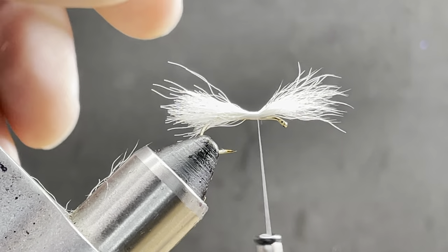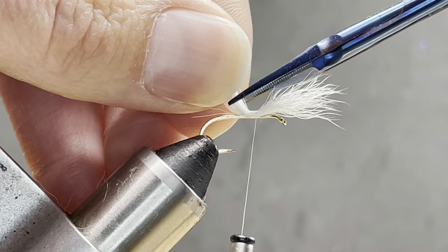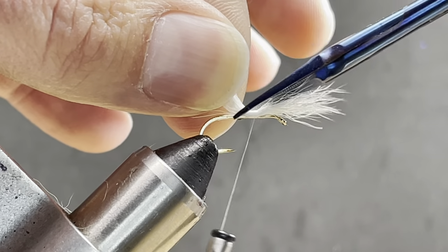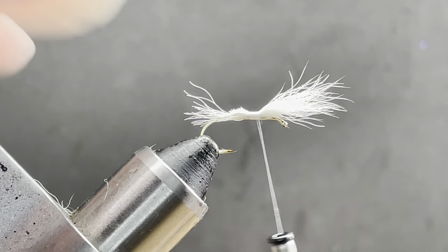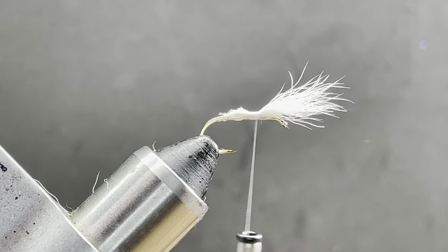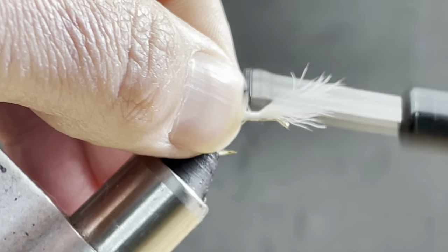Now we can trim this off at an angle — just lift up and trim that off where you want it. You can taper it, and then we can wrap back.